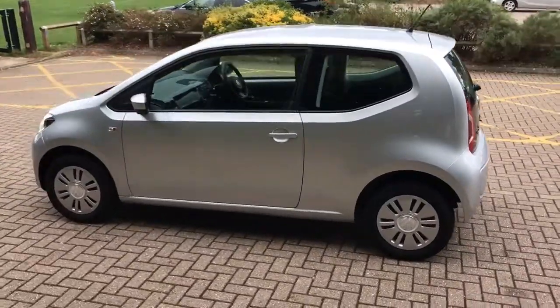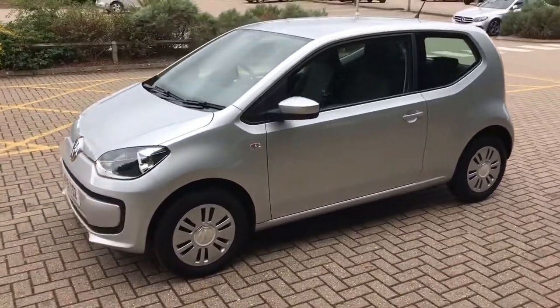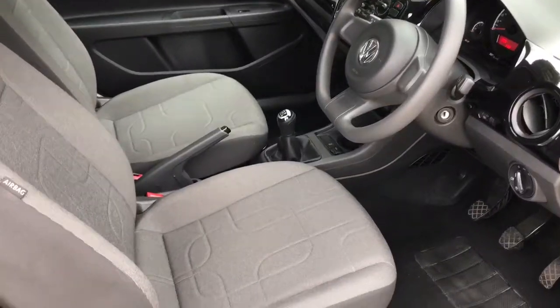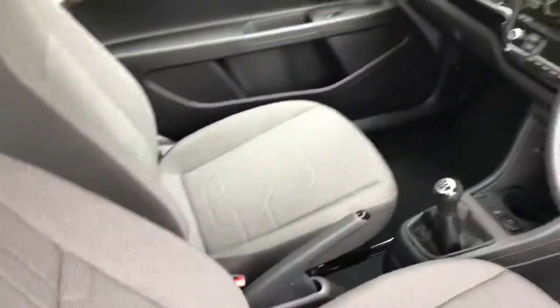We're just going to work our way back round to the front of the car. Now that we've done a full circle of it, you can see that it's in lovely condition the whole way round. Just briefly before we climb in, it's worth seeing the interior from this exterior point of view — these seats are as good as new.